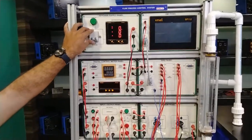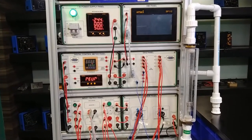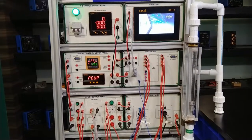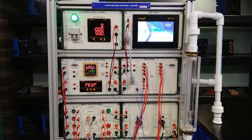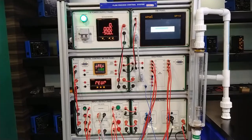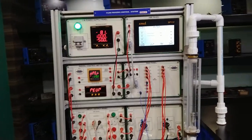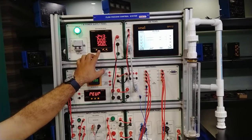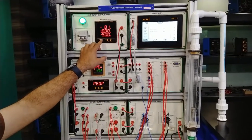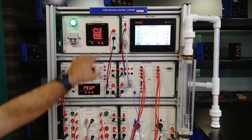We will now switch on the power supply using the MCB. You can see the input showing at the meter and also at the HMI — the HMI will take a few seconds to properly boot up. Right now we can observe the input supply: this is 243 volts input at 50 Hz. There is currently no load as the pump is not yet on. When we turn on the pump, the pump load will be shown at the ampere section.